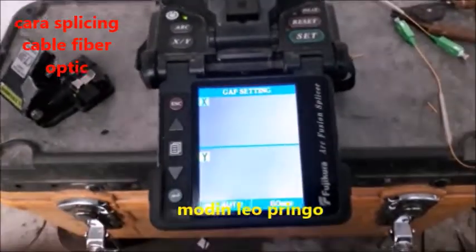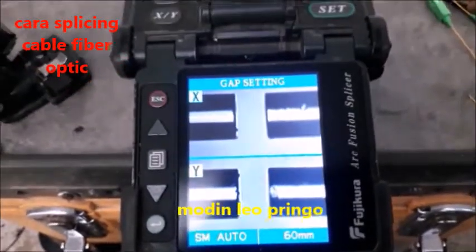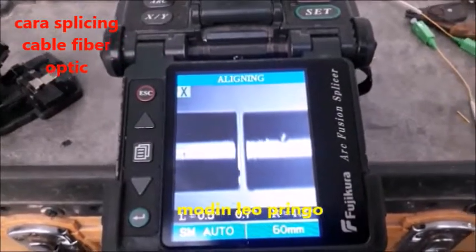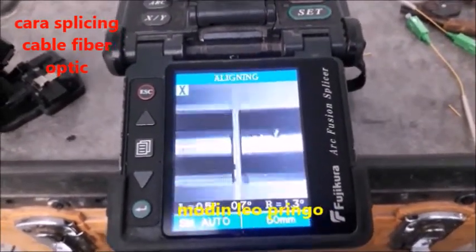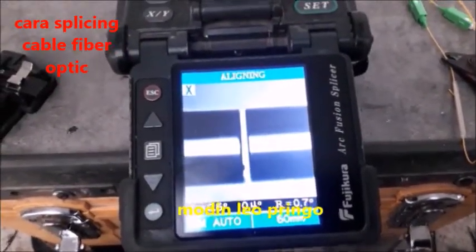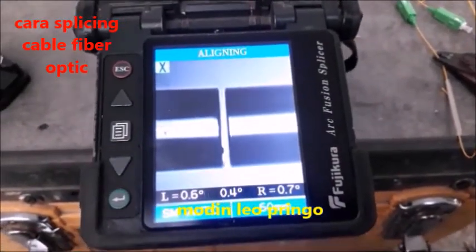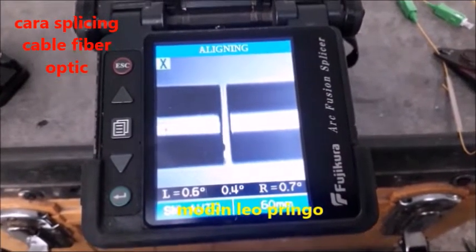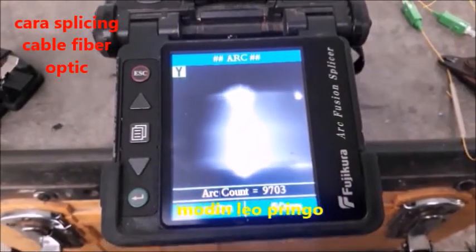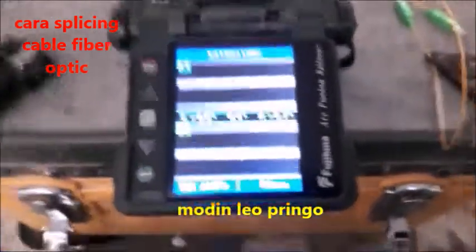Oke guys, ini adalah tata cara menyambung kabel fiberoptik — tengok, lihat. Ini adalah mesinnya. Inilah caranya, trik tata cara menyambung kabel fiberoptik. Ini layarnya, kita lihat sampai dia menghasilkan hasil yang sangat bagus, sangat luar biasa.